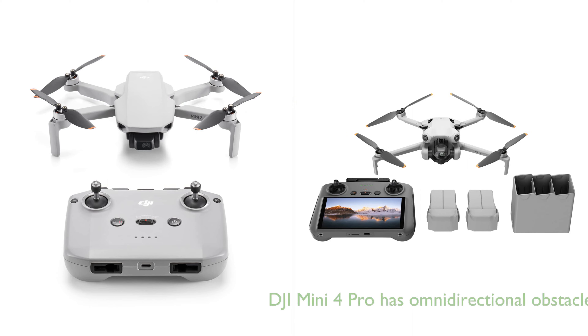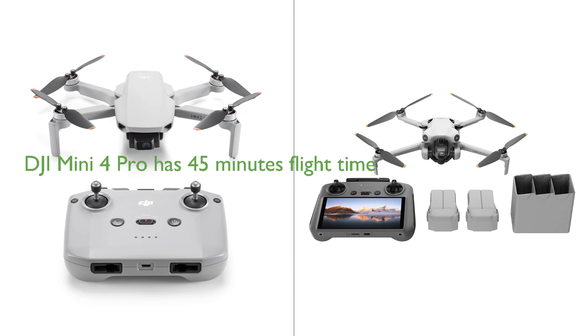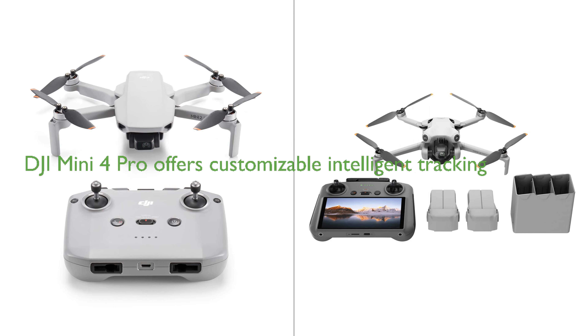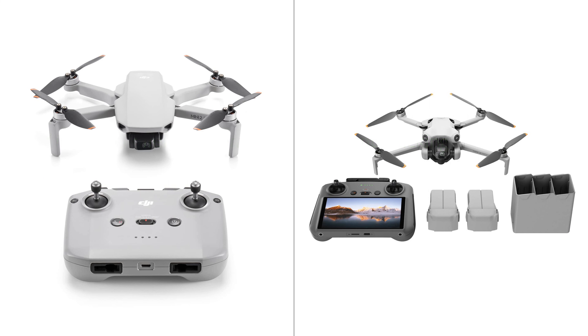On the other hand, the DJI Mini 4 Pro Combo shines with its 4K 60fps HDR video capabilities, offering remarkably clear footage. This drone also features omnidirectional obstacle sensing for safer flying and an impressive flight time of up to 45 minutes per battery. The DJI Mini 4 Pro Combo also offers customizable intelligent tracking with active shots 360 degrees, simplifying the process of capturing smooth, professional-grade videos. Both drones are excellent choices, but the ideal choice will depend on the specific needs and preferences of the user.